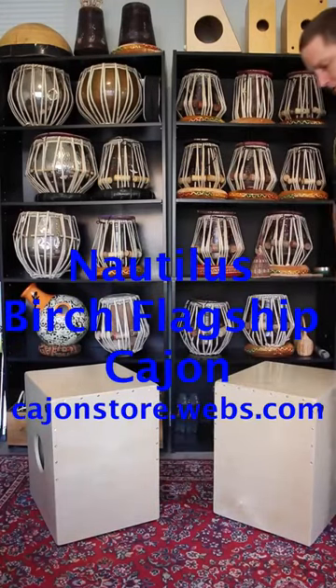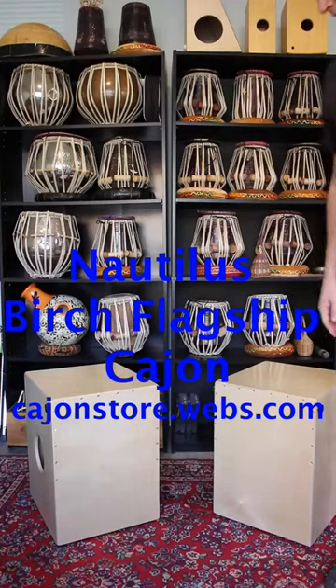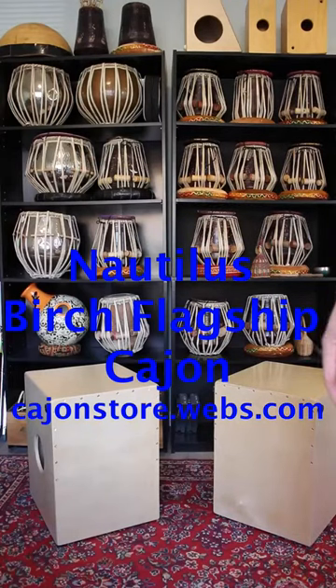This is the Nautilus Birch Flagship Cajon — my most affordable cajon. It's available at Nautilus Cajons, cajonstore.webs.com, or just search for Nautilus Cajons online. I'll see you next time.